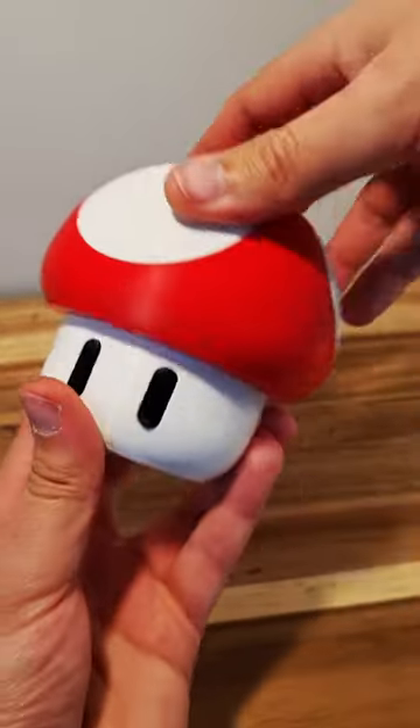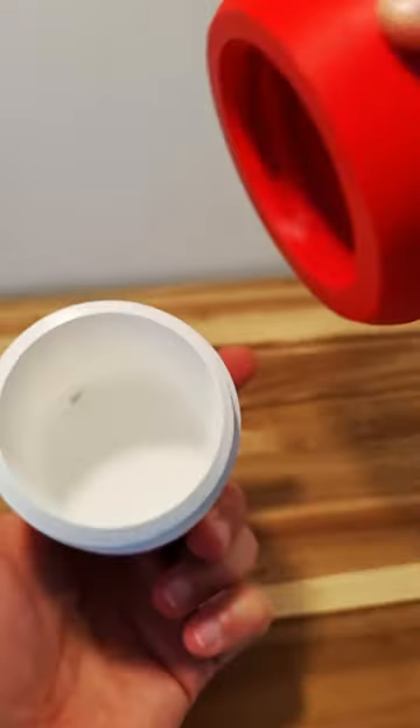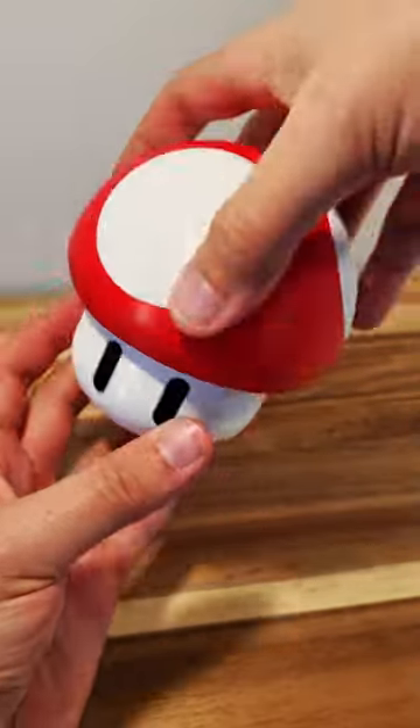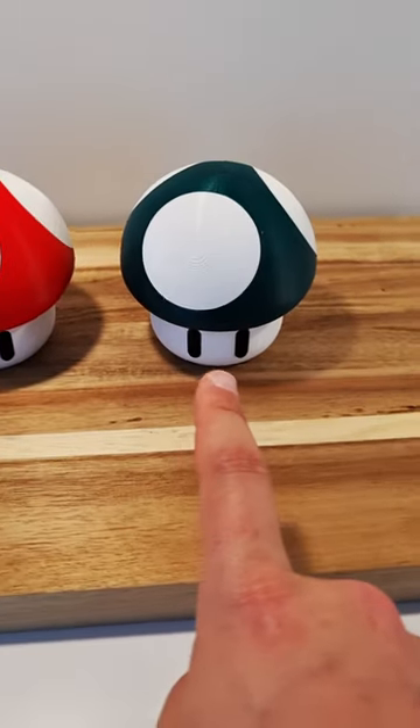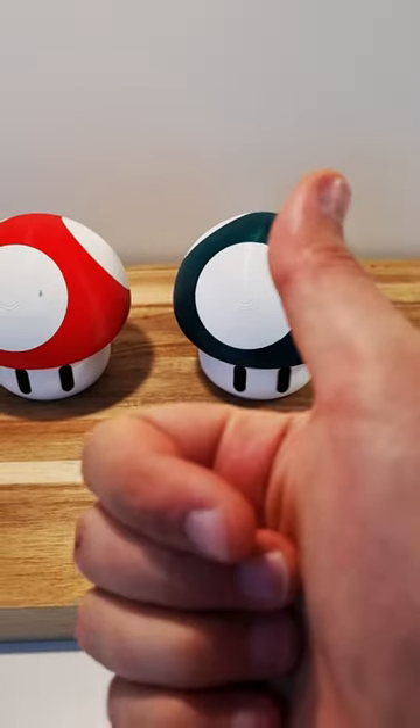The mushroom top can be screwed on and off to reveal some small storage space inside. Please tell me which color you like the most. Hope you liked the video. Bye!